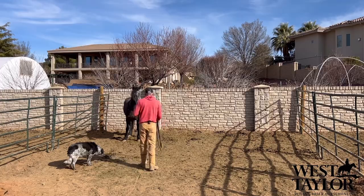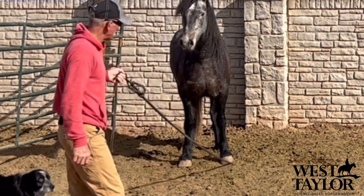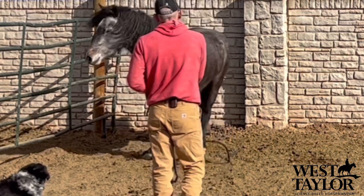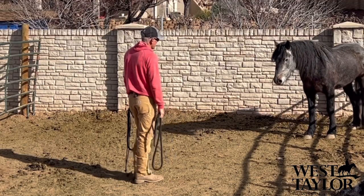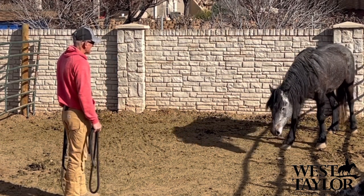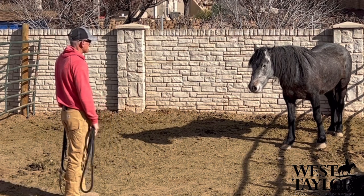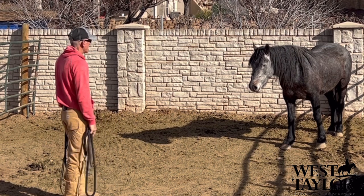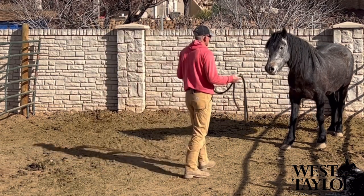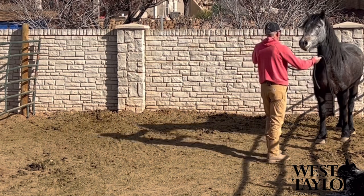Good girl. Look — on this release, I mean this is the whole concept of science-based horsemanship: as soon as that release is there, she goes right into relax mode. Eventually over time, through all the training all the way up through riding, she will become able to self-regulate — meaning she won't need the release. She'll be able to just down-regulate as soon as she feels some stress or pressure, and just take care of it herself.